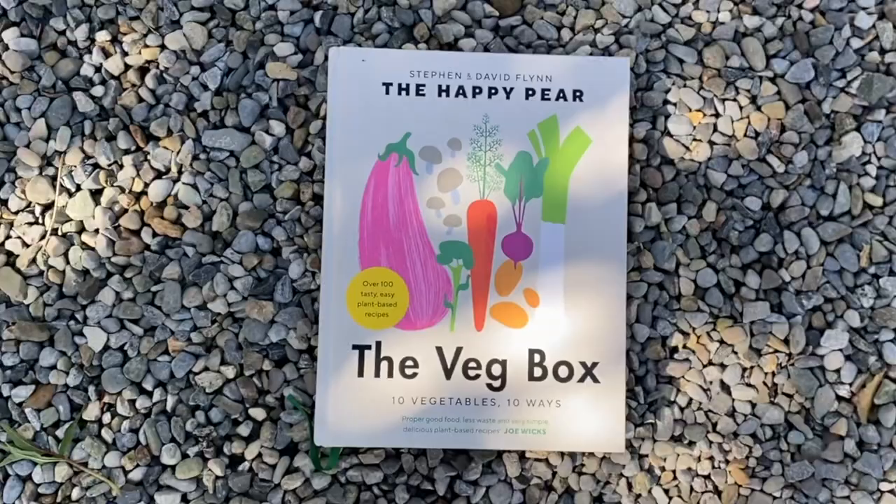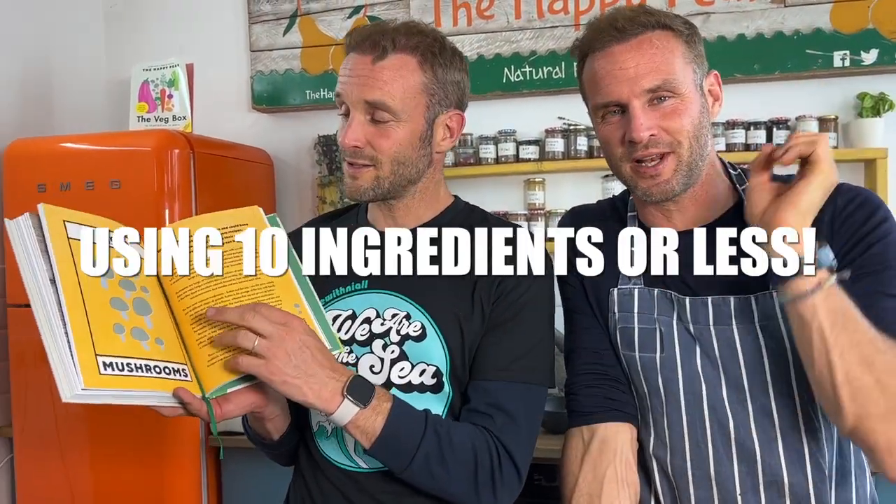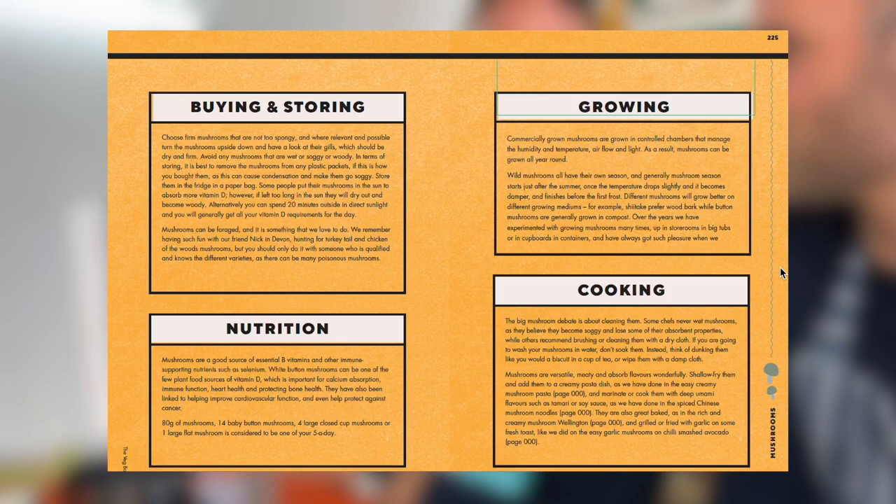Our new book is called The Veg Box, and we're so excited about it. It takes the 10 most popular vegetables and cooks them 10 ways using 10 ingredients or less. The goal of the book is to get you to eat more veg, show you how tasty it is, and save you money. This recipe is in the mushroom chapter.